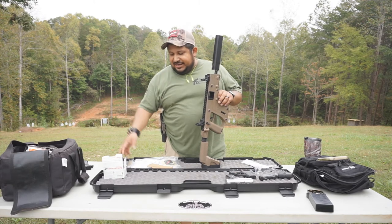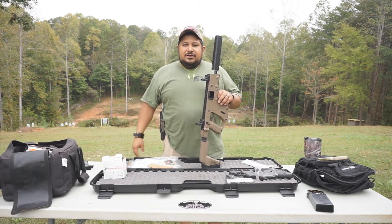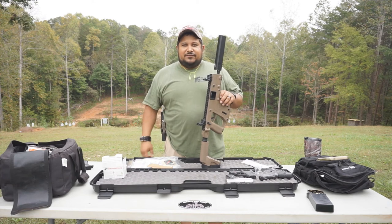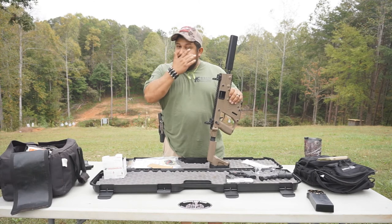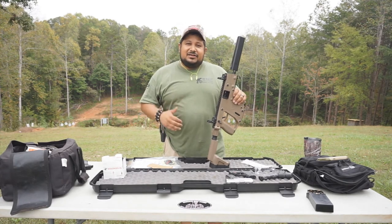But this time he came with subsonic rounds for me too. Georgia Gun Store, guys — I cannot tell you enough about this place. Mike, Kelly, Chris — y'all hit them up.